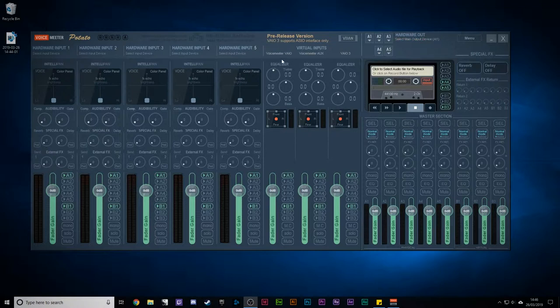Then you've got these virtual inputs — Voicemeeter, Voicemeeter Aux, and Via Three. You don't need to worry too much about those for now. Then you've got hardware outputs A1 through A5, and you can see that A1 through A5 here corresponds to the A1 through A5 down below. Then you've got output control over here — 1 through 5 — noted as physical.